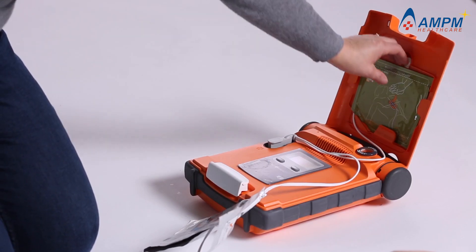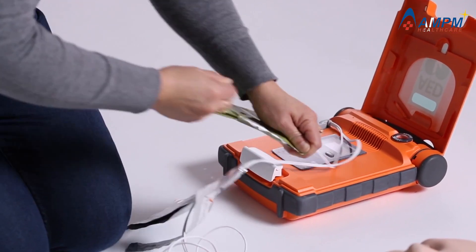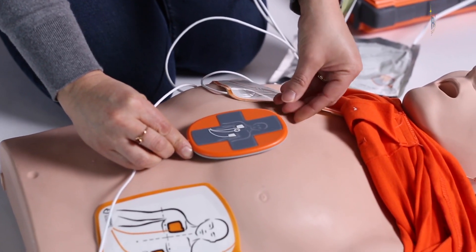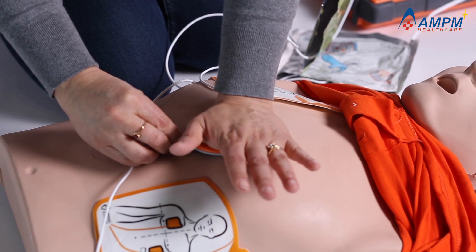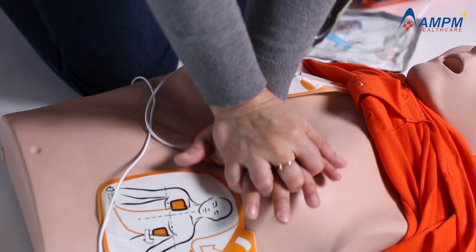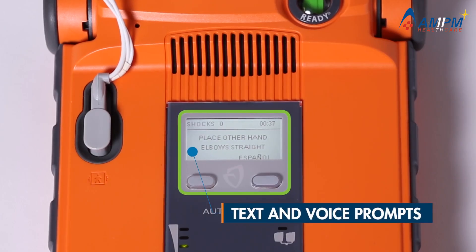Remove the green square package from the lid of the AED. Tear open the green package and remove the CPR device. Place the CPR device on the center of the patient's chest between the nipples. Place the heel of one hand on the CPR device, then place the heel of the other hand directly on top of the first hand.